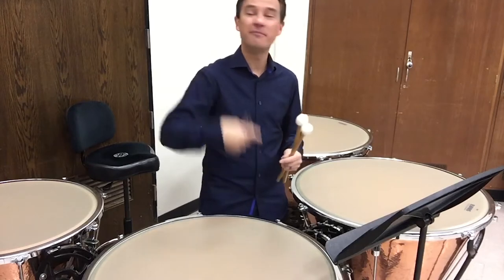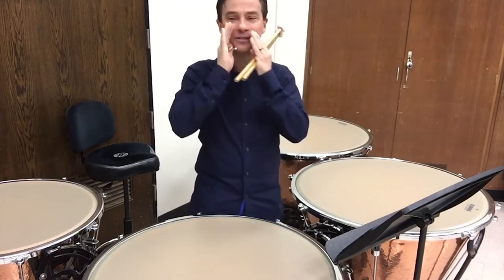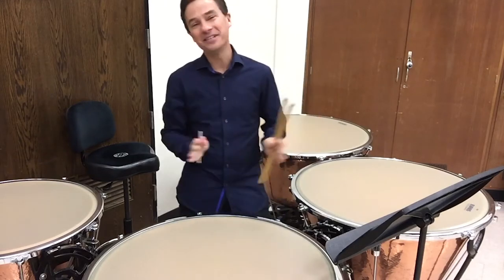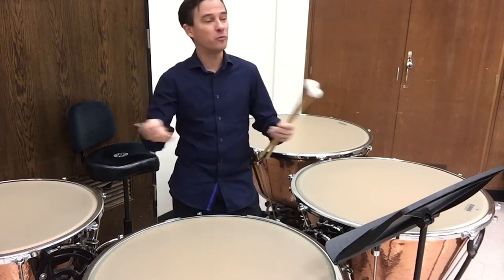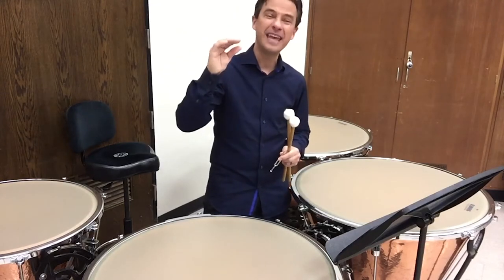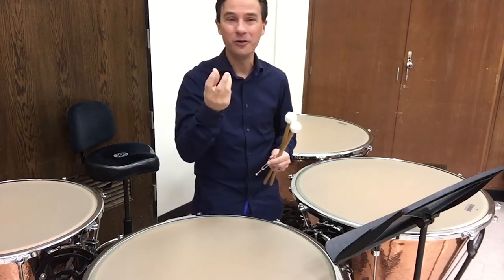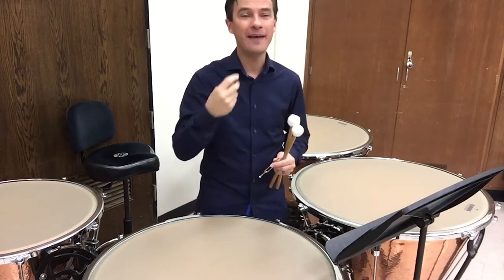The problem with using a bell kit or vibraphone is that you're in the middle of band yelling across the section — 'Hey Jim, play me a B-flat' or 'Hey Sue, play me an F' — and that's very unprofessional. Of course it doesn't work when you have a bunch of other people making noise in the band hall. So get your own pitch pipe, which is about $10 at your local music store — the same kind used in choir or an a cappella vocal group — very useful to have in your own band.